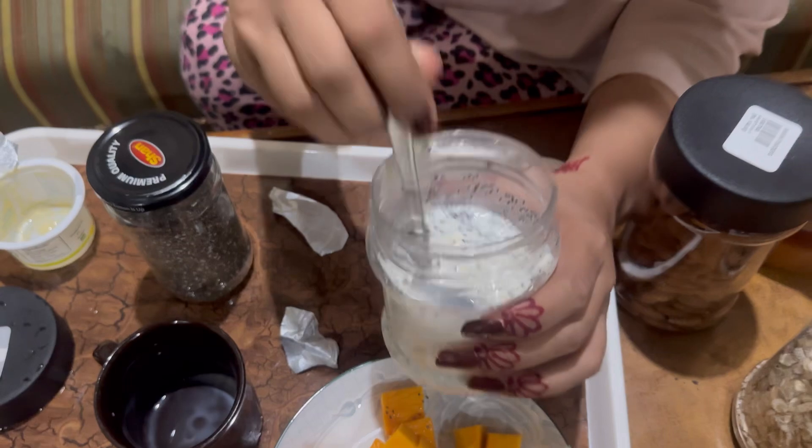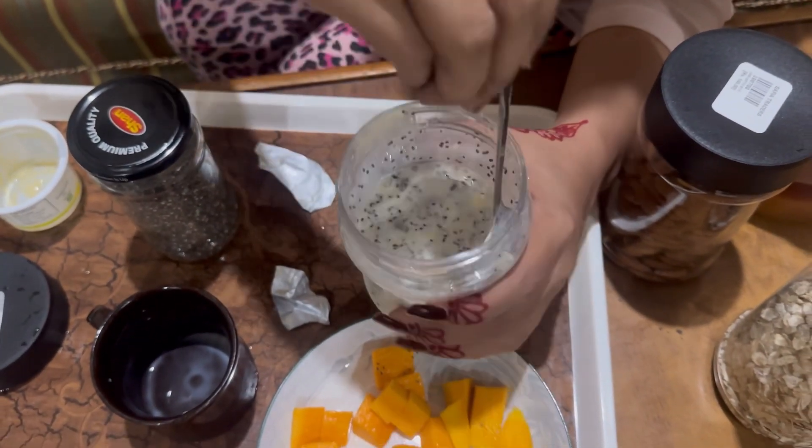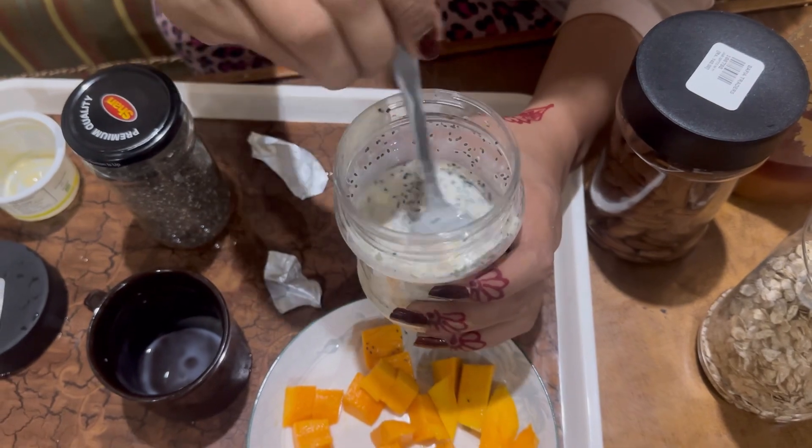Now this is not looking great yet, but since you have to keep it overnight, it will be good.